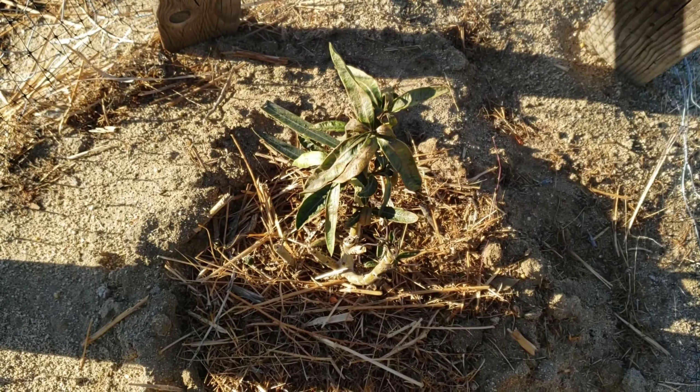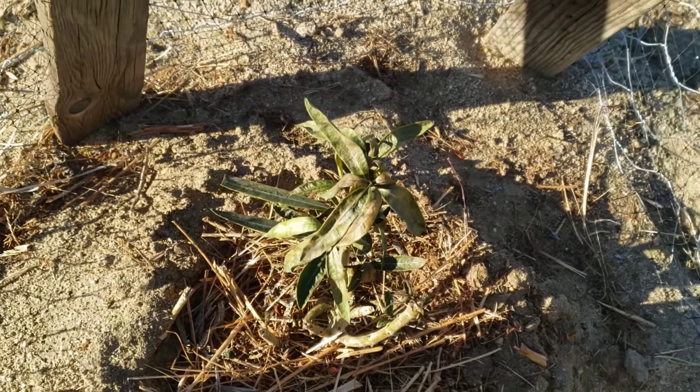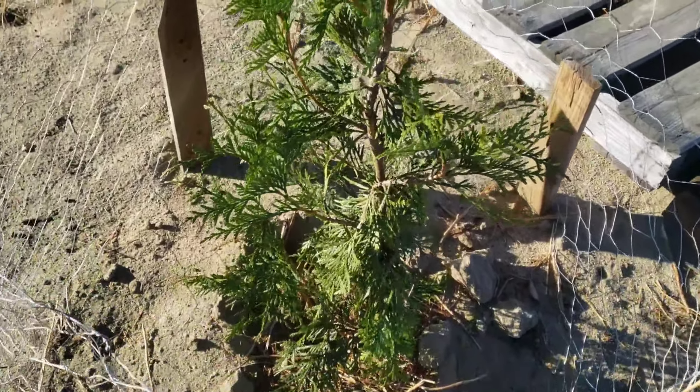I brought in my wife's papaya that she has grown from seed. It has freeze damage as well — hopefully being inside will benefit it and help it recover. Some of the oleander plants have freeze damage as well. The green giant arborvitae is looking okay. Figs are not doing well — all of them are like this, freeze damage.